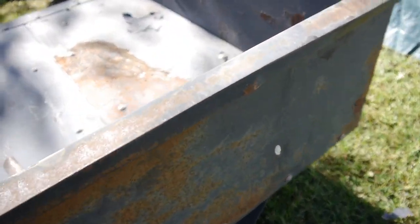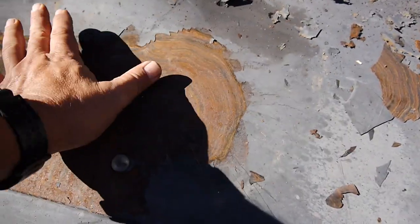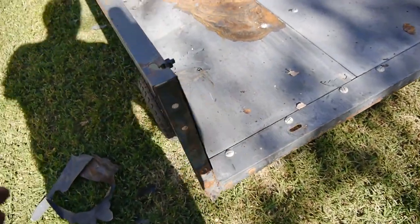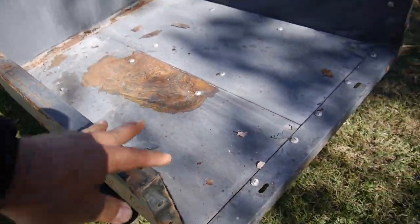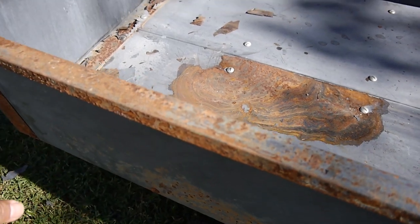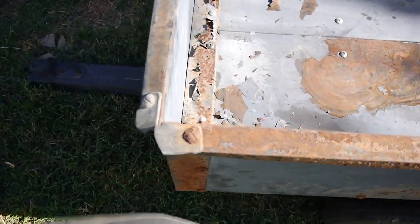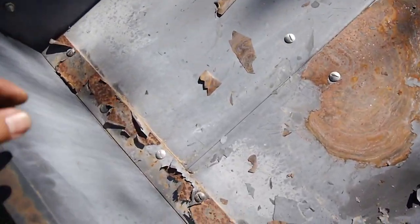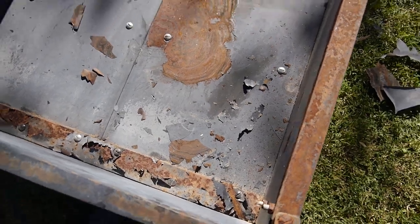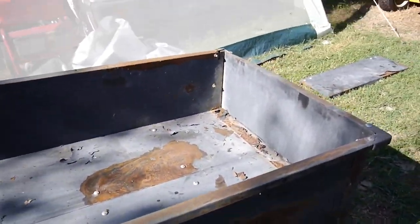It still works, still rolls, just less ground clearance, and over some rocky terrain it'll be a little harder to pull. You can see some of the rust coming through - same all the way around. I've already started to scrape it off. This side I think was sitting on its side or something, so this side's the worst. I'm just scraping all the old paint where the rust has eaten through.